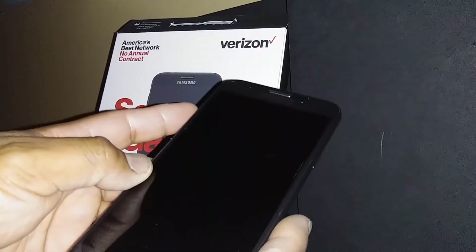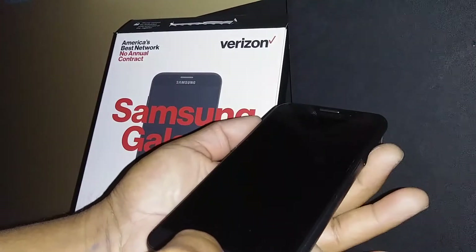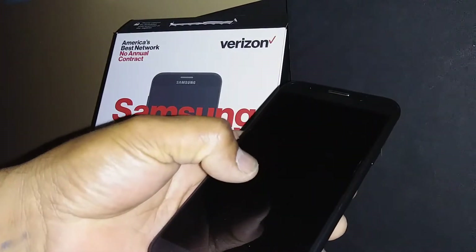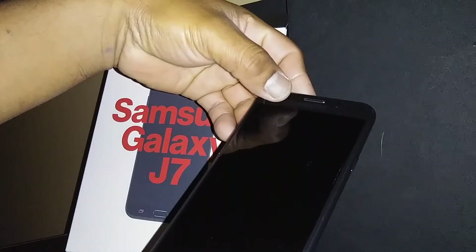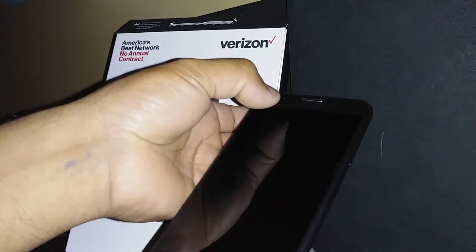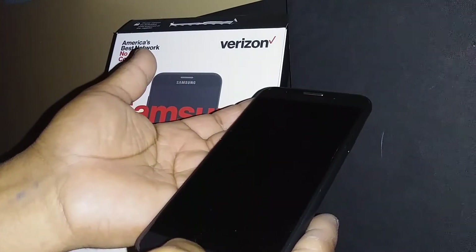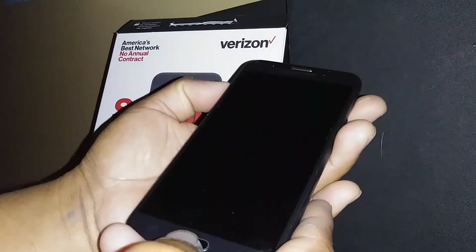You're going to start using the volume up button, the home button, and the power key. Hold those three buttons together, and as soon as the Samsung logo appears on the screen, you're going to see a message at the top of the screen that says 'Recovery Mode' in blue letters. When you see that message, you are safe to release those three buttons.